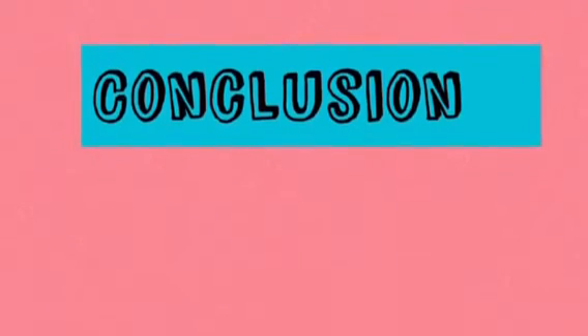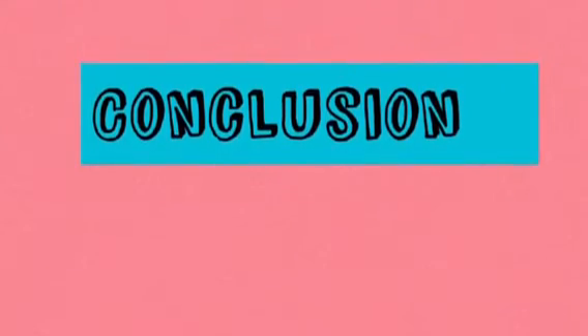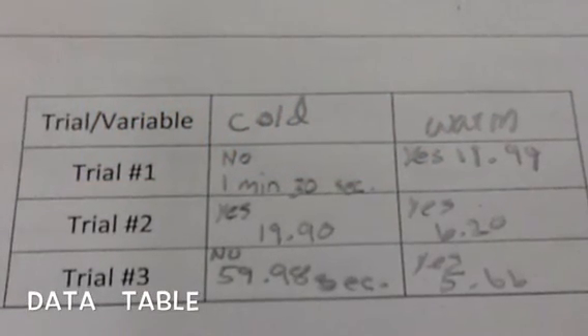We wanted to know if the crayfish move faster to its house if the water was warm or cold. The crayfish move faster in the warm water. We learned that crayfish move faster in the house with warm water.